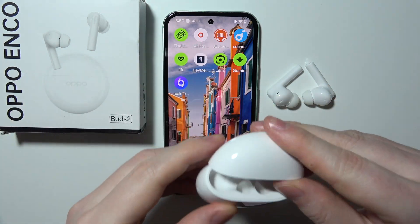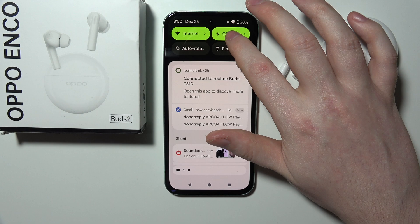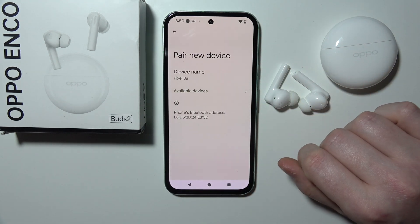If they are already connected to your smartphone it will go simply. If not, let me show you how to connect them. I've actually previously already connected them, so let's forget those devices and pair a new one.